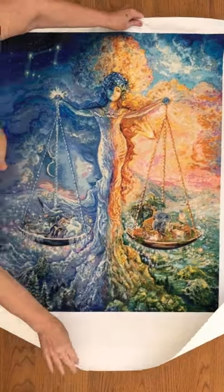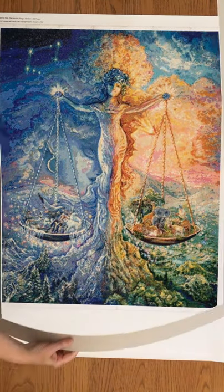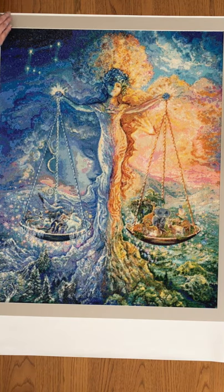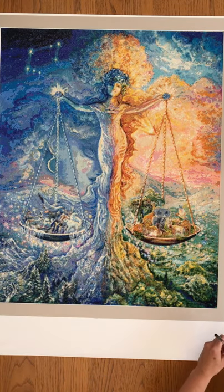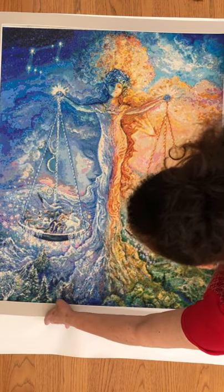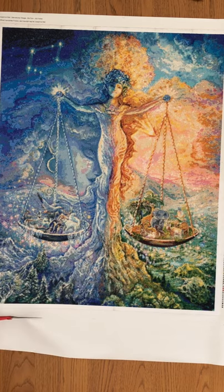I then brought back the Libra picture to make sure it was completely flat on the table, ready to fit the mount. I lay the mount on top of the picture and mark with a pen where I need to cut, putting a few marks all the way around as a guideline. I then removed the mount and, using scissors, I cut the canvas according to those guideline marks.